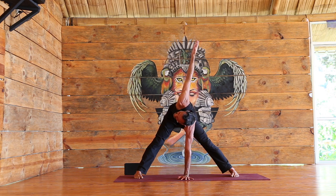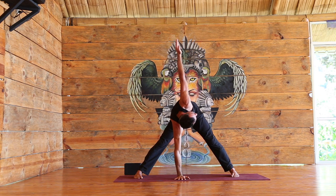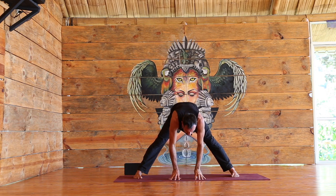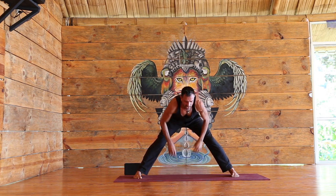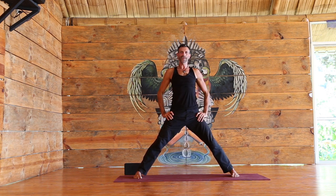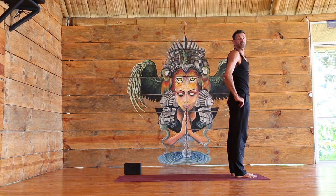Either way, whatever arm you did is great — just two breaths here, then switch it up. Both hands down, create length in the spine, tuck the belly. Exhale, bring the hands to the hips — you can bend the knees. Inhale, rise all the way up. Let's come back to the front of the mat.